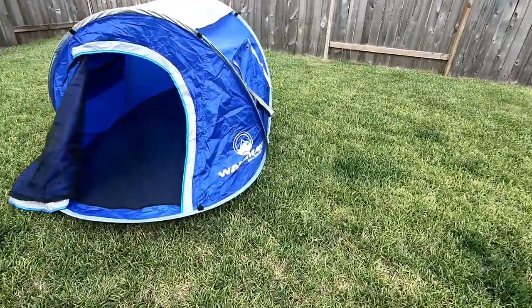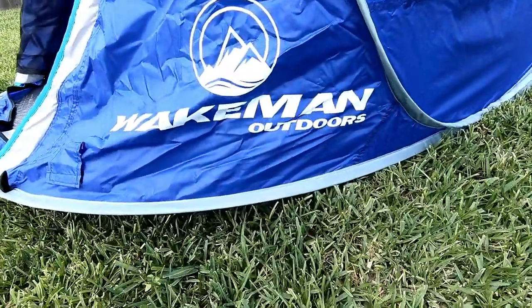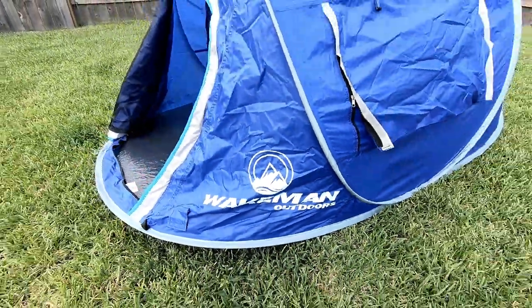That is my quick review of the Wakeman Outdoors buffet tent. Later, guys.